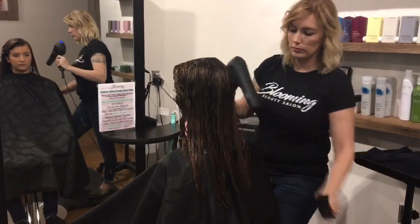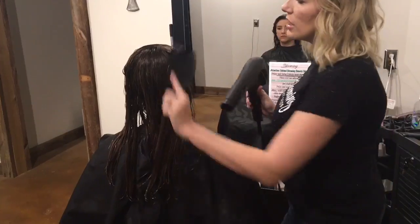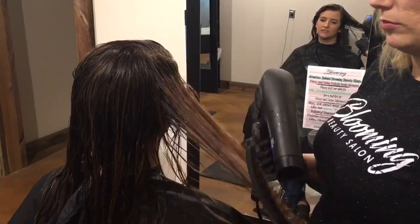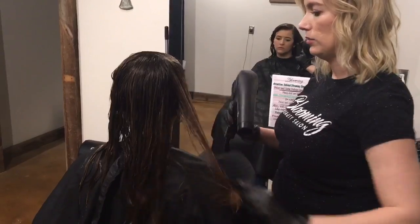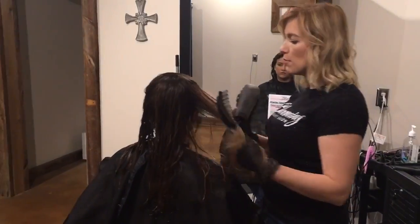Notice how easily we are brushing through the hair after the Saison Keratin Smoothing Treatment. Make sure to blow dry the hair 100%. Your blow dry is going to be the foundation of the finishing of your Saison Keratin Smoothing Treatment. You want the hair to be blown dry immaculately, as if your client were going out for a night on the town.